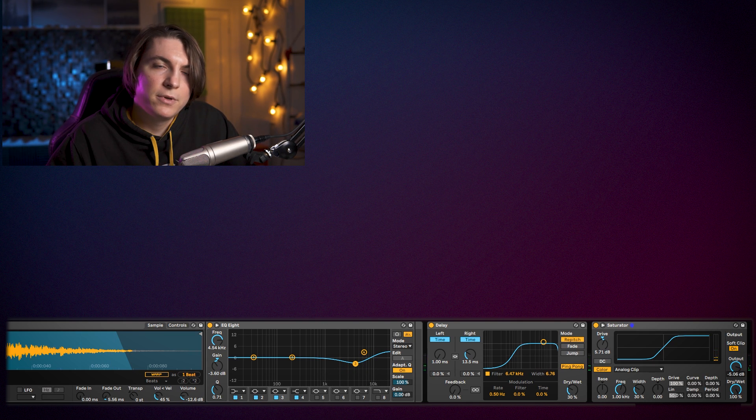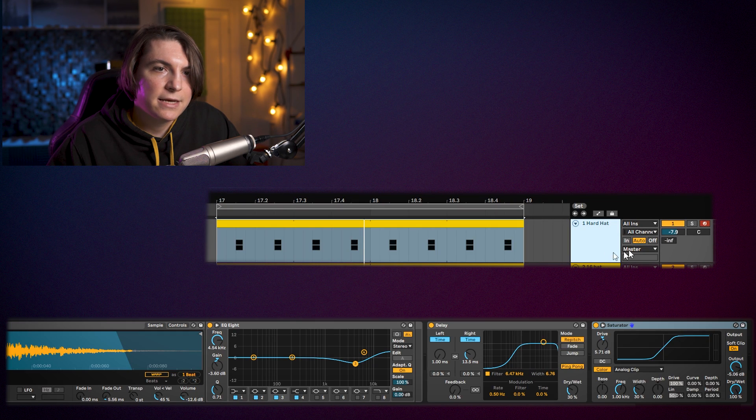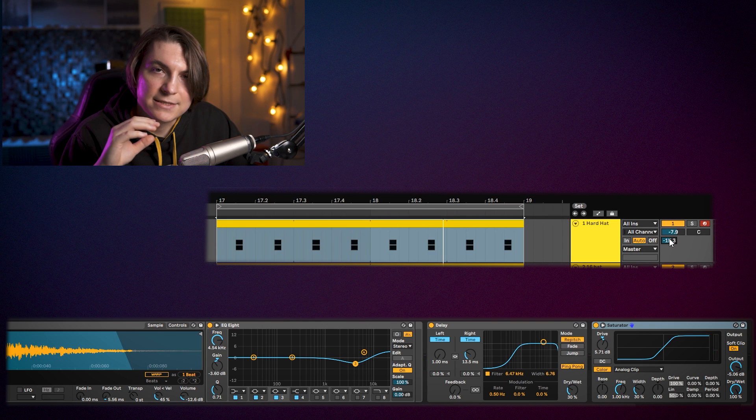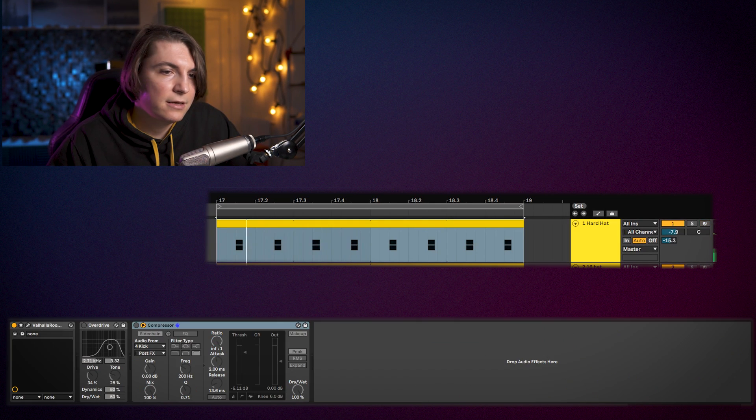I have a Valhalla room reverb set up as a send, and I'm going to send the hard hats a bit to the room reverb to give more ambience. I'm aiming for it to almost feel like a tail on the hi-hat sound. The reverb should be very short — I'm using about 0.33 seconds, super short.